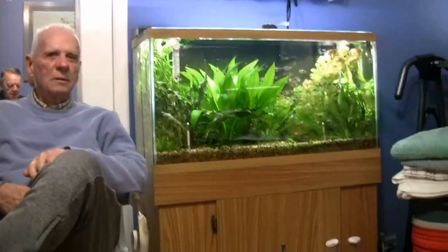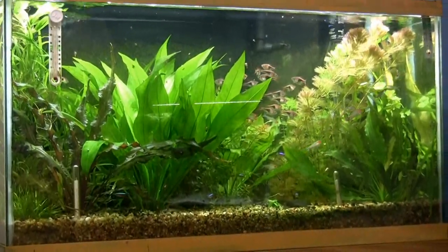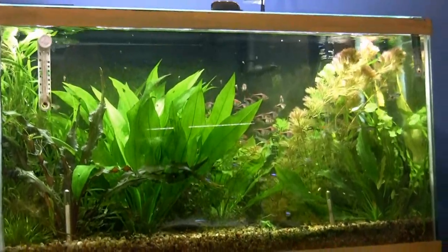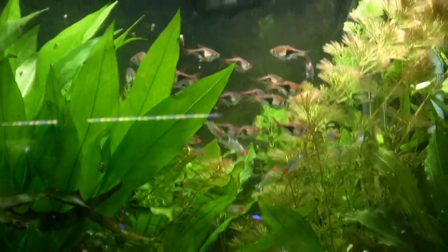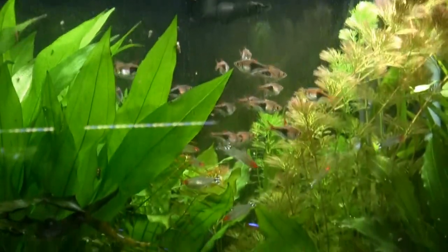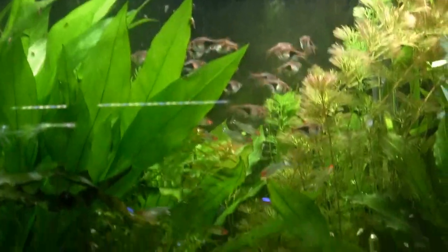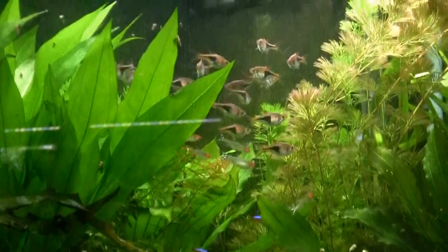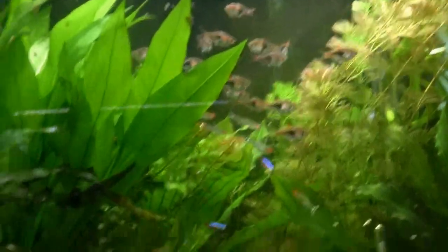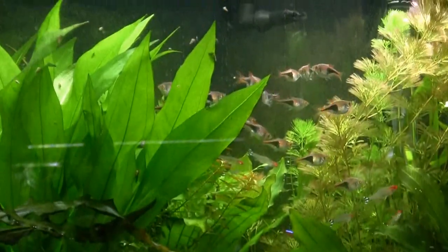The tank just to your left — anything new there? Nothing new in that tank. Nice school of the triangle-shaped ones, the rasbora. They're one of the few fish that are small and are not intimidated by discus. You have some discus in this tank but they're not showing right now.